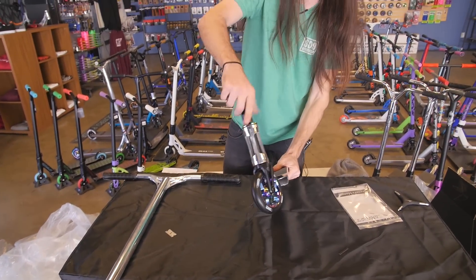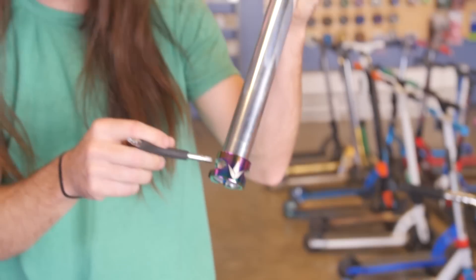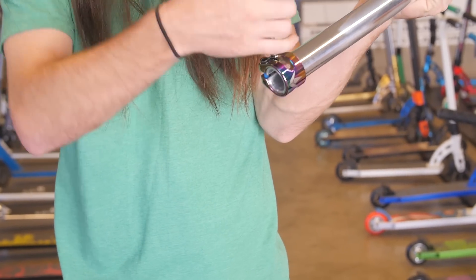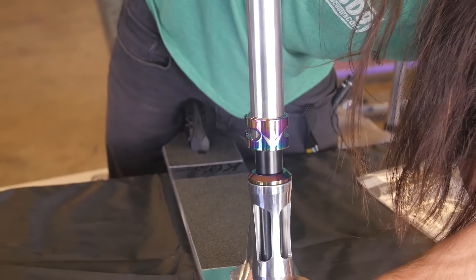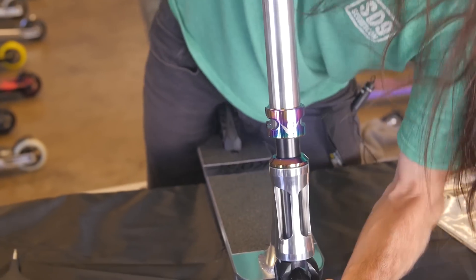All you're gonna need to do is maybe check the tightness of your headset — it'll be about half rotation. You're gonna need to loosen the clamp just a little bit. It comes with a little bit of tension on it to make sure it's not bumping around in the box getting all scratched. Slide the bars on — no resistance here, super easy, a child could do it.